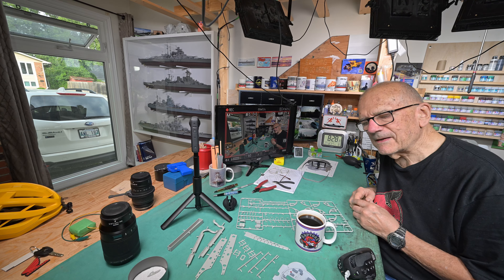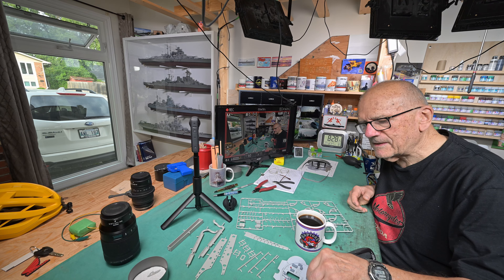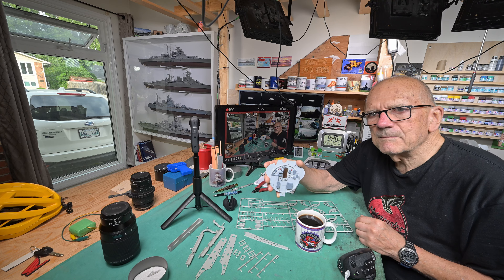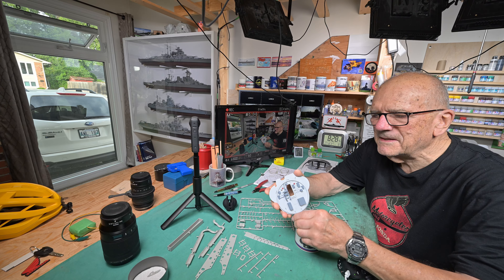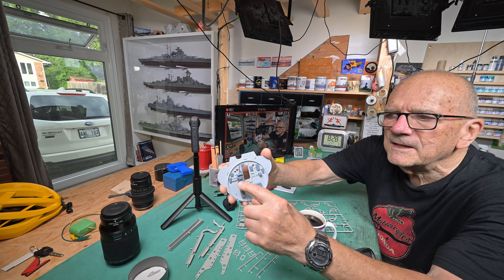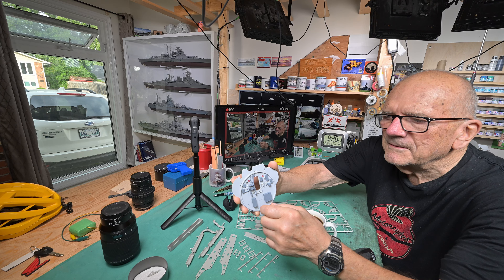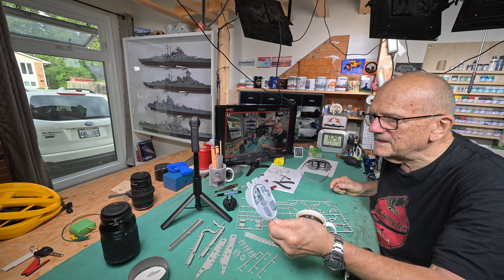I got a comment from a viewer reminding me to paint the valves. When I read the comment I thought I did paint them — well, I guess I did, I painted them gray. This whole assembly here that has the three valves in the bottom and the three on the top — they had to be painted green and I didn't get that.